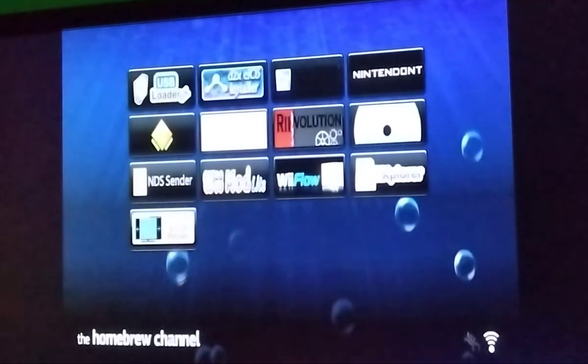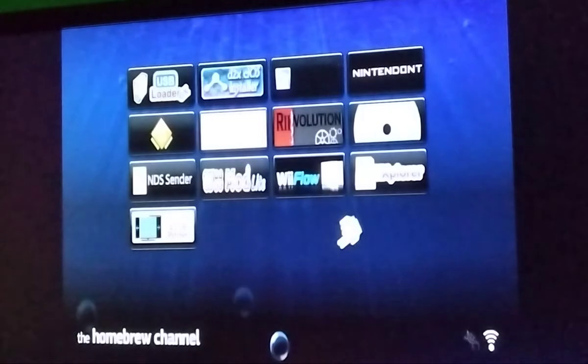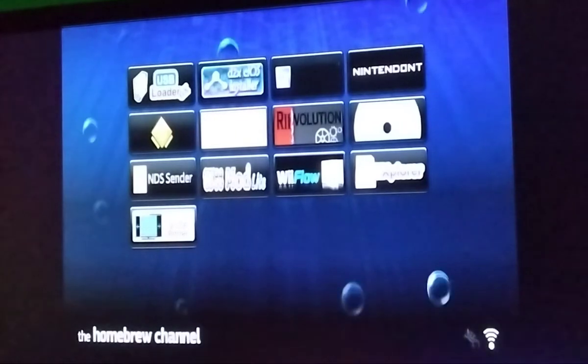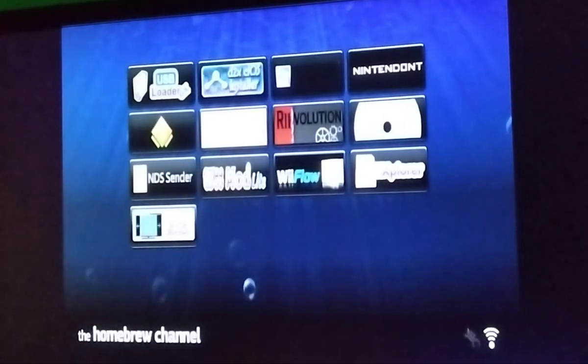We'll make a tutorial for that soon. You must have the Homebrew Channel installed. Once you do those two, you can use the Homebrew Channel. We'll leave a link for hacking the Wii in the description.